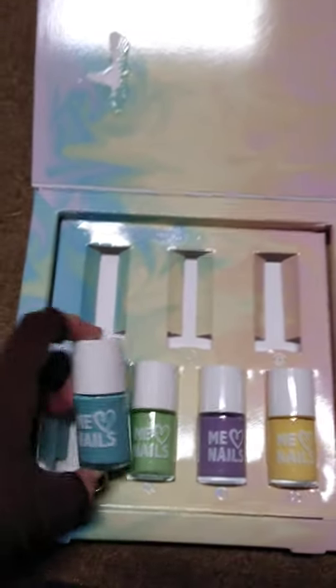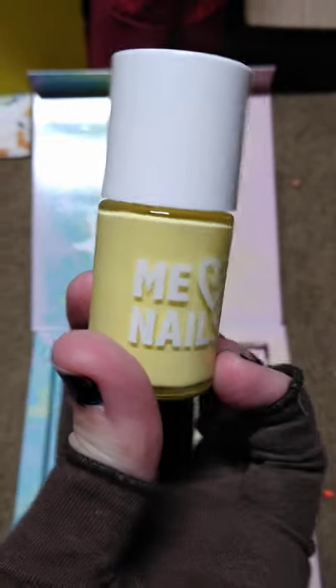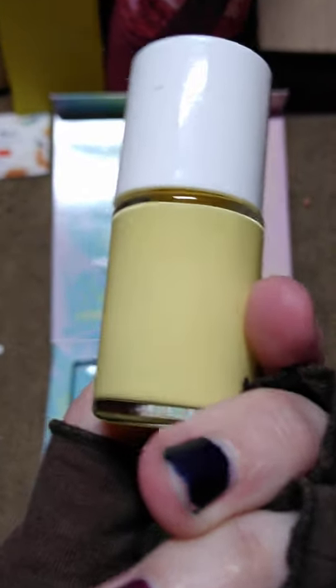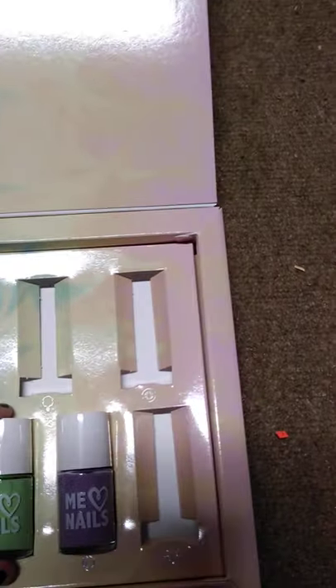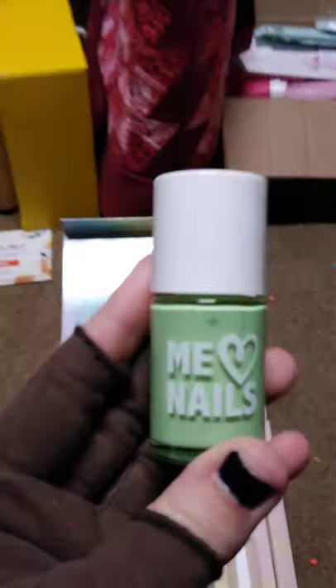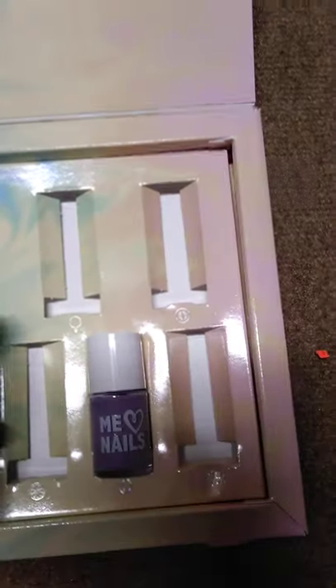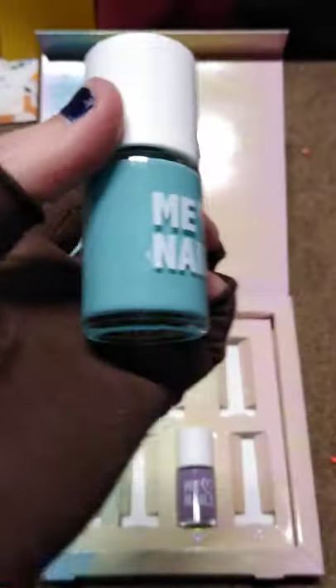We did orange, so we're doing yellow now. This is the yellow one — probably my favorite shade of yellow. Here's the green one. And here's the blue one.